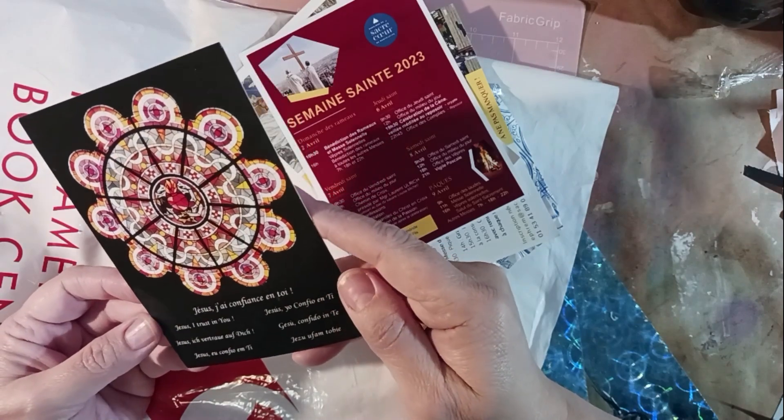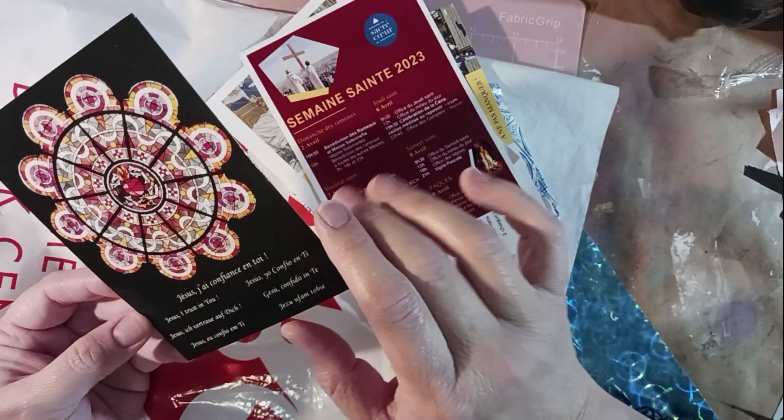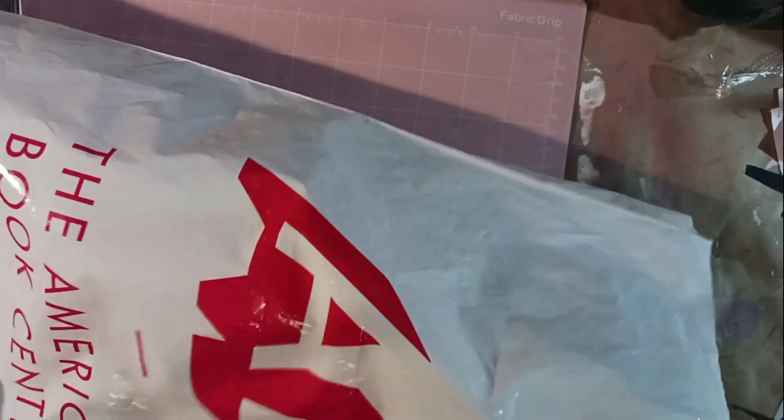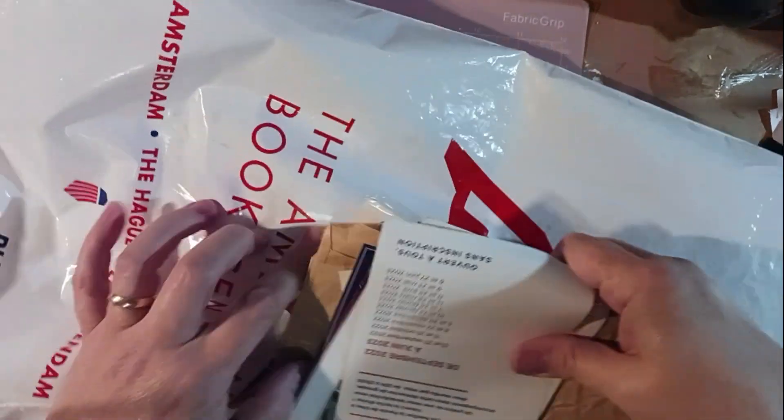I don't know what that is, but that is awesome and would make a very cool background. 'Jesus, I trust in you' — it looks like it's in several different languages. Love that!